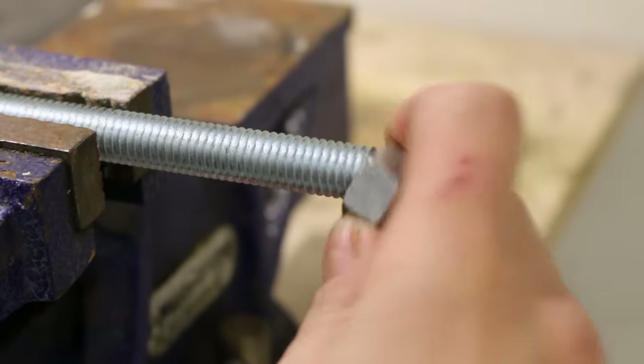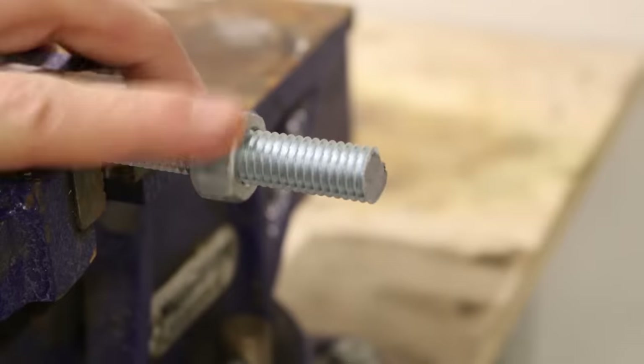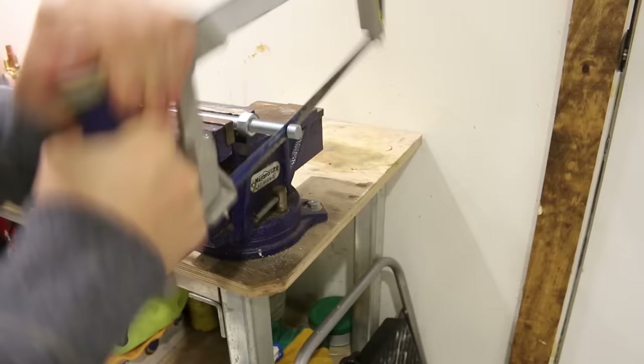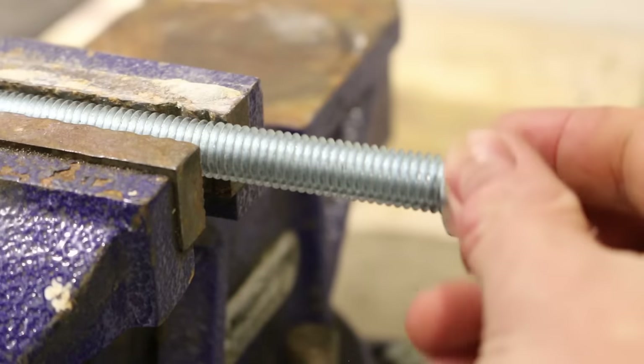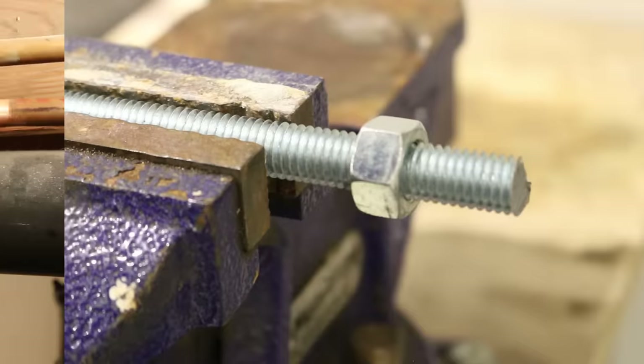If you cut some all-thread and try to screw a nut on but you're having trouble, here's the fix. Thread your nut on first, then cut it and remove the nut. It'll re-thread the cut portion and allow you to install a nut a lot easier.